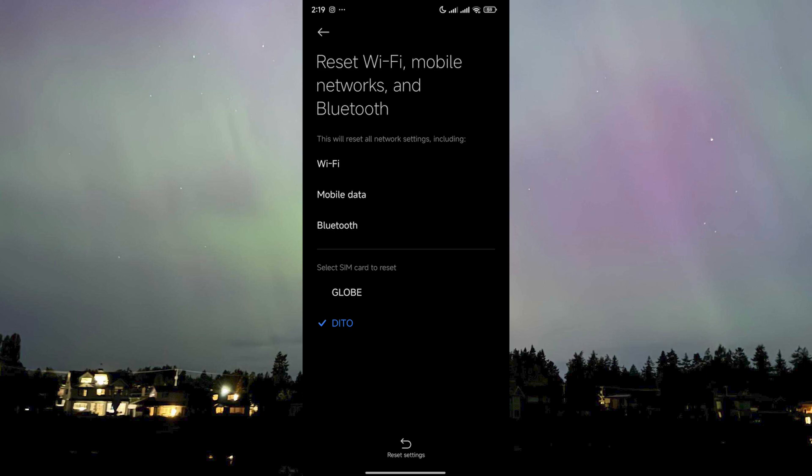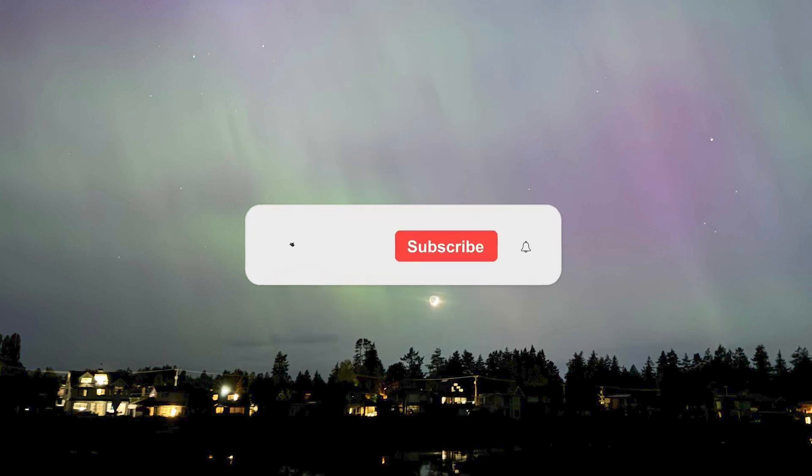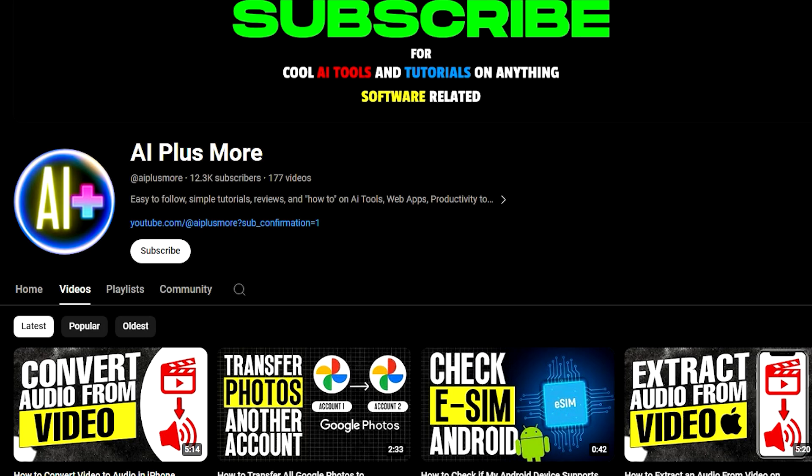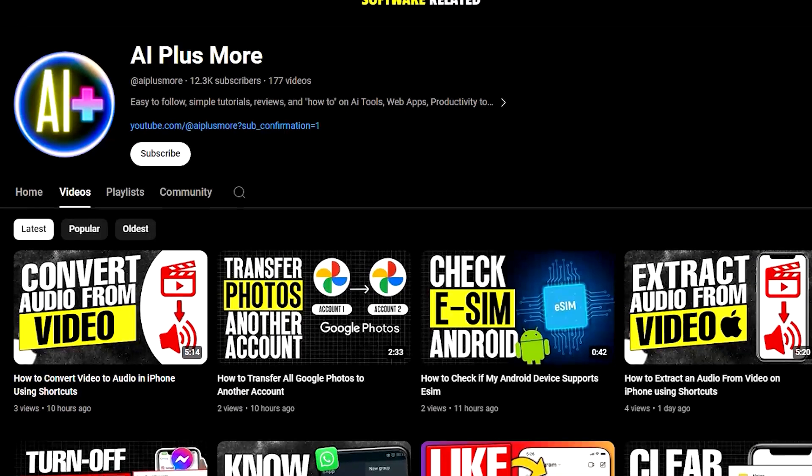It's just the Wi-Fi and Bluetooth connections that you've made that will be cleared. That's it — that is how you can fix Wi-Fi and Bluetooth not working on Android. I hope this video helped you and I'll see you in the next one. This is Kim, and I'd like to thank you all for watching.